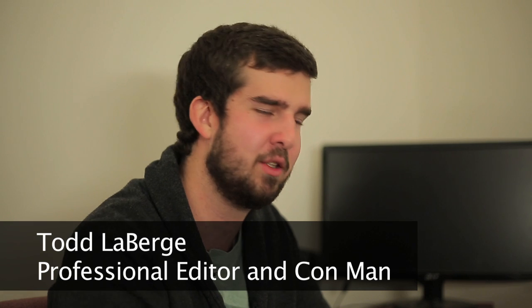Hi, I'm Todd Labarge. I was just reading Steven Spielberg's next film that I'm going to be editing. He just doesn't know. Kids.